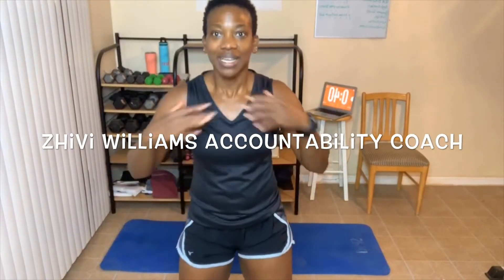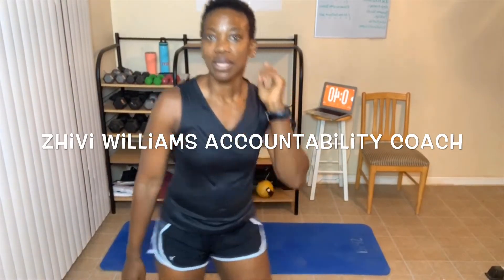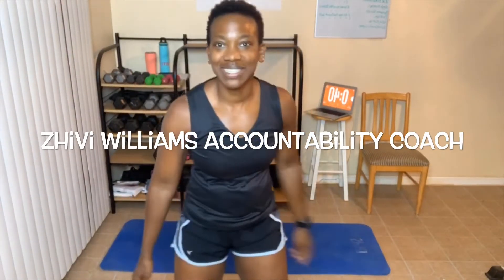Hey, good morning everyone! My name is Shibby Williams and I am your health, wellness, and fitness accountability coach. I help you reach your goals by holding you accountable for reaching them. One way I do that is with these awesome workout videos, and another way is through my YouTube channel LBX Fitness, so head over there and subscribe if you haven't done so yet.